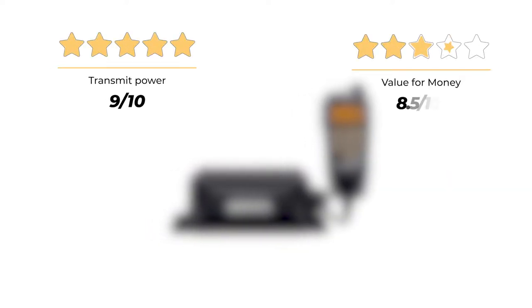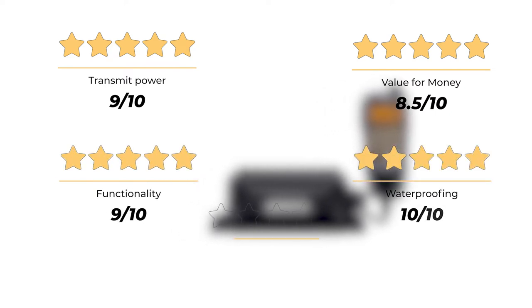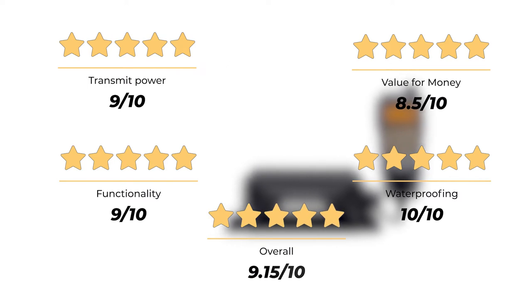Our rating for the ICOM M330G: transmit power 9 out of 10, value for money 8.5 out of 10, functionality 9 out of 10, waterproofing 10 out of 10, for an overall rating of 9.15 out of 10.